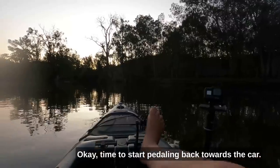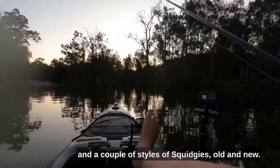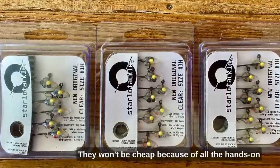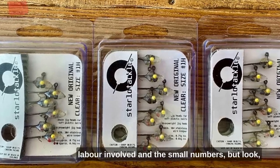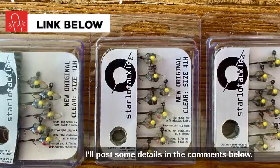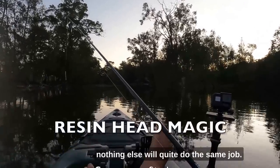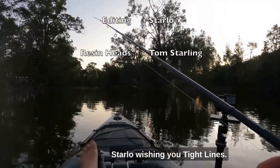Time to start pedaling back towards the car, but it's been a beaut session on the resin heads and a couple of styles of squidgies, old and new. Tom's finally gearing up to make a limited production run of these brilliant little resin heads. They won't be cheap because of all the hands-on labor involved and the small numbers. But if you're genuinely interested in getting hold of a few, I'll post some details in the comments below. They're one of those bits of kit that you might not need very often, but when you do, nothing else will quite do the same job. Until next time, this is Starlo wishing you tight lines.